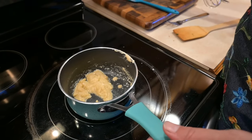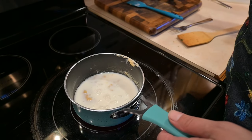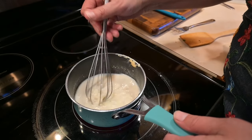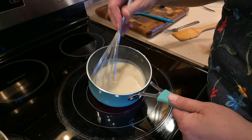Once it's ready, we're going to add some milk to it and give it a little whisk. We're going to keep whisking it, and you can see it's already starting to thicken up.